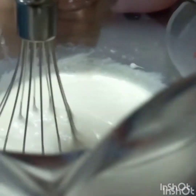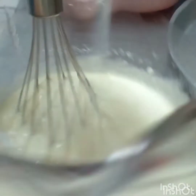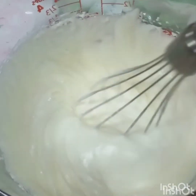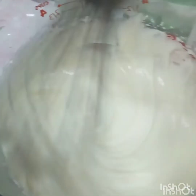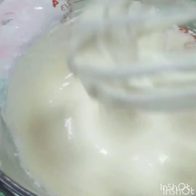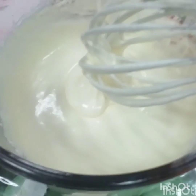And whisk it using an electric mixer or wire whip for 3 minutes. And finally, this is my Vanilla Cream Cheese Frosting for my Cinnamon Roll.